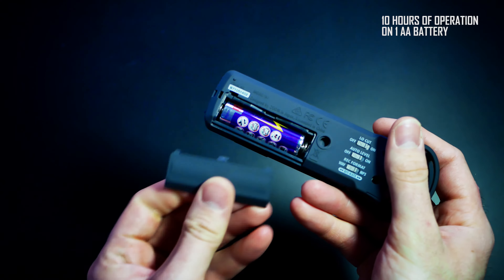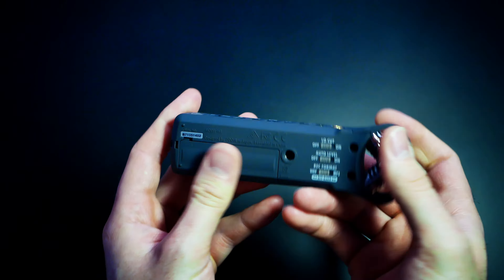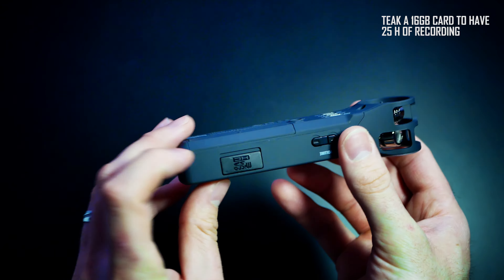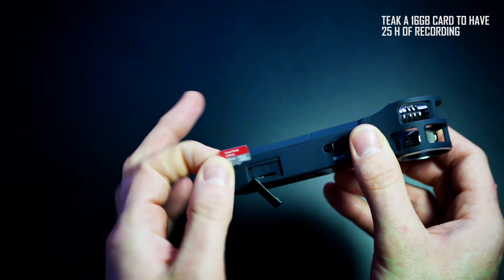You will find one AA battery inside. I recommend using rechargeable AA batteries. At the other side is the micro SD card holder. I inserted a 16 GB SD card from SanDisk.